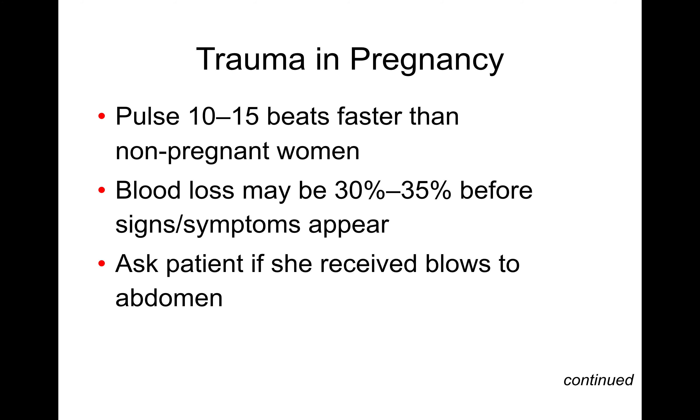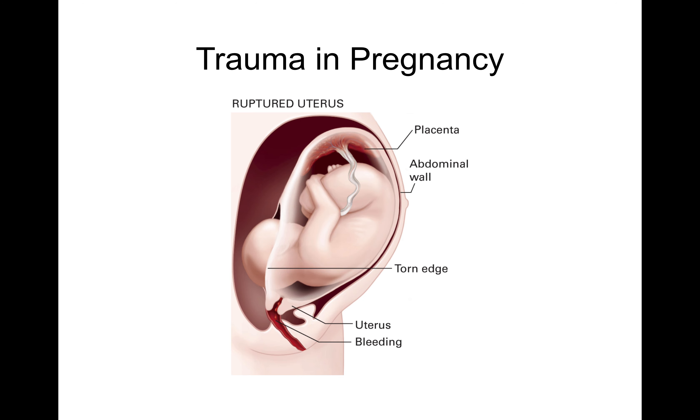For trauma during pregnancy, remember that a pregnant woman's pulse is going to be 10 to 15 beats per minute faster — a slightly altered baseline vital sign. Excess blood is produced during pregnancy, so you might not see significant signs of shock until there is a significant amount of blood loss. It's important to know whether the patient received blows to the abdomen and whether the fetus may have been injured. One thing that can occur with trauma during pregnancy is a ruptured uterus, where the uterus tears and the fetus is no longer contained within it.